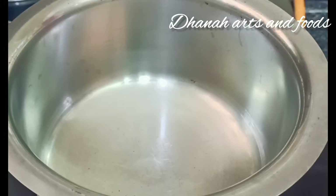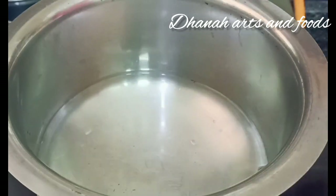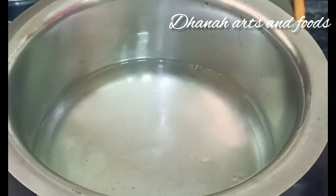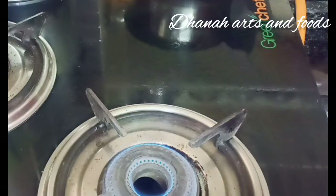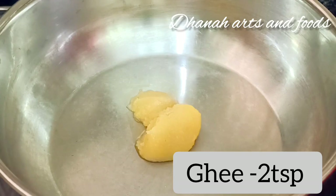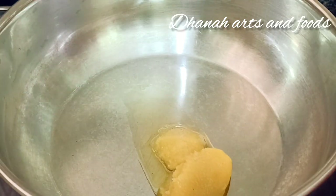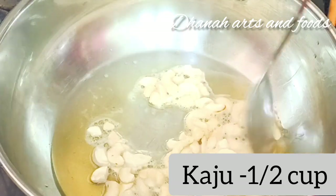First, let's boil it in 4 glasses of water. Add 2 tablespoons of tea and half a cup of tea.